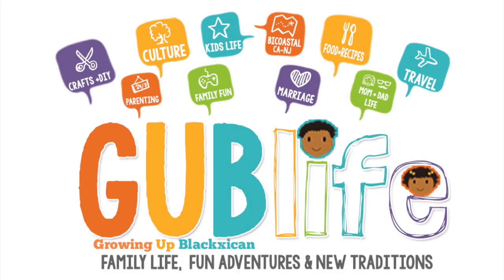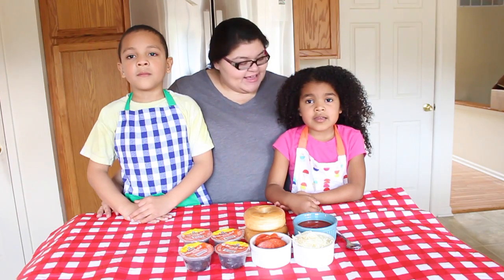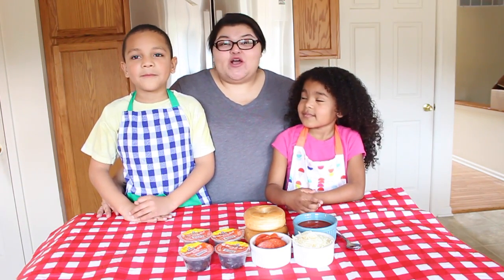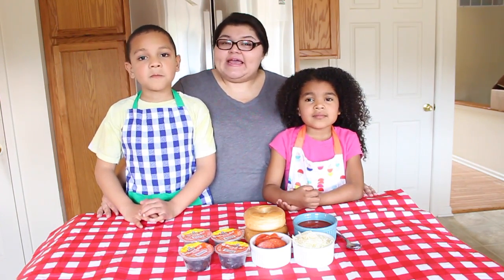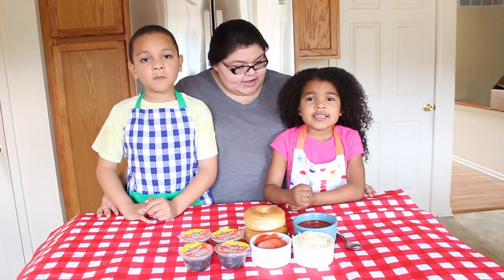Hey guys, it's Ruby with GrowingUpBlack.com and I'm here today with Little Lady. Today we are doing a kids cooking video. Are you guys excited? Yeah! We're gonna be making a kid-friendly snack or lunch. So are you guys ready to get started?